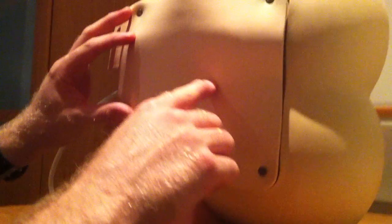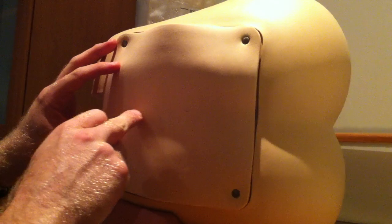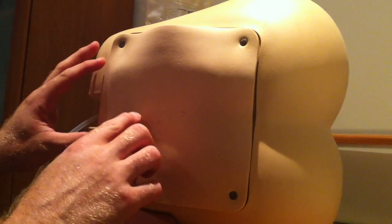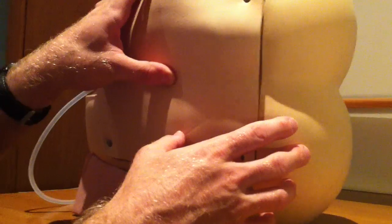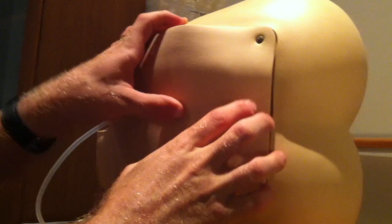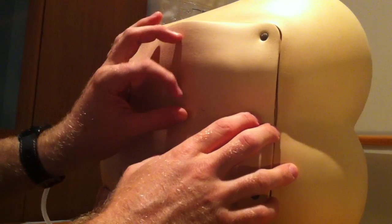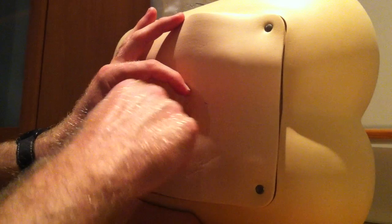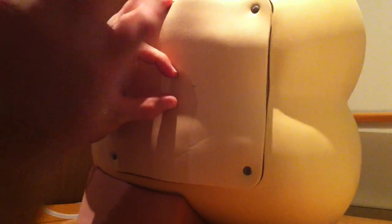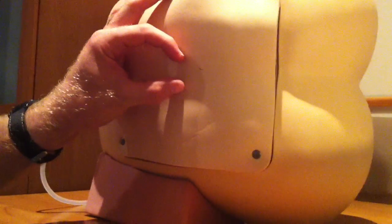Most people make a mistake at lumbar puncture by following the skin creases. Normally the skin crease is actually too low. What you've got to do is make sure you've felt the spinous process. You've got your L4 line, spinous process — that's your L4 space — and if you actually put your fingers either side of the L4 space and imagine parallel tram lines, that gives you a visual guide to get your needle in.